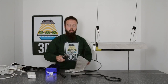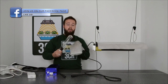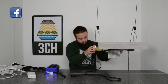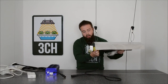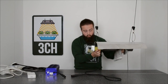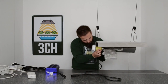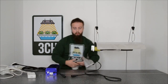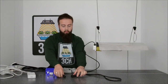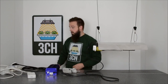Now, onto the bulb. We would not touch it with our bare hands as this can create hot spots on the bulb, which can shorten the life of your bulb. Now we make sure we attach this securely — that's in there nice and tight. Then we attach the reflector to the ballast and switch on at the mains.